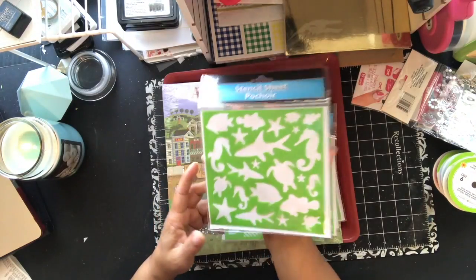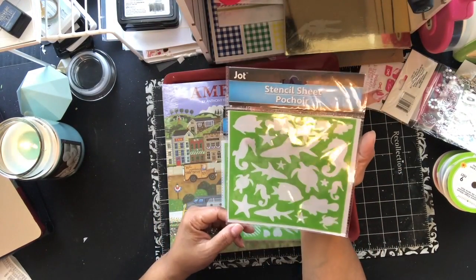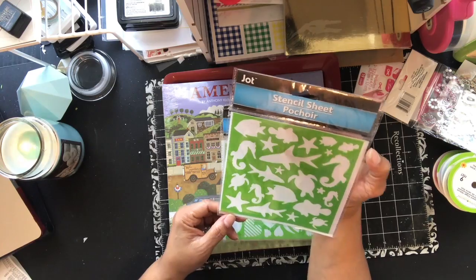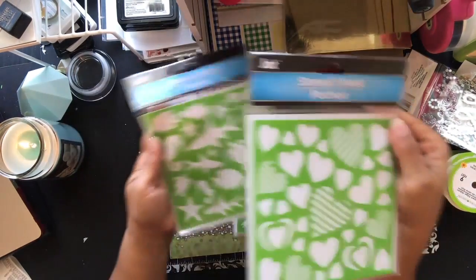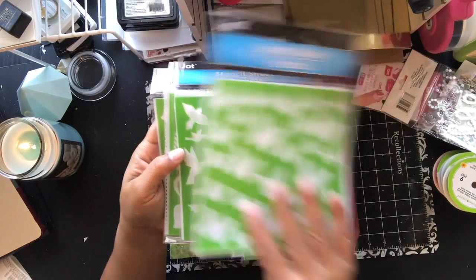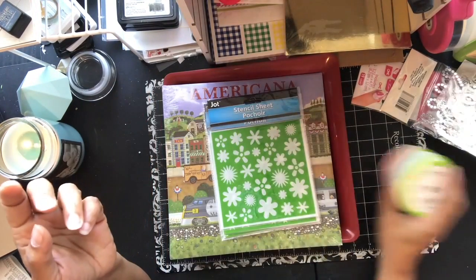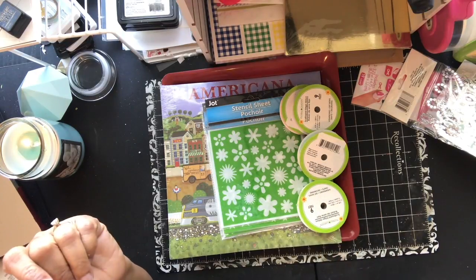And then you see creatures — so you got sharks, stingrays, different fish, starfish, seahorses, turtles, and stars. Again, those you can use for any of your mixed media, your cards, anything that you want to use them on. Thanks for liking, watching, and subscribing, and I dare you guys to be creative. Take care, God bless.